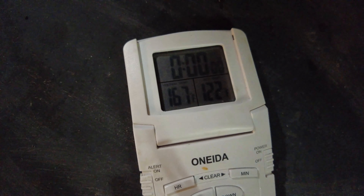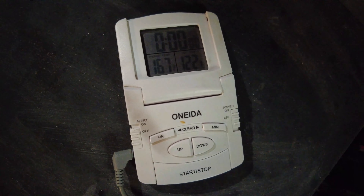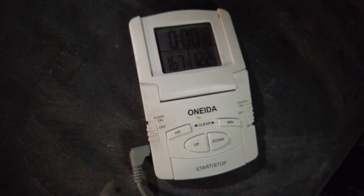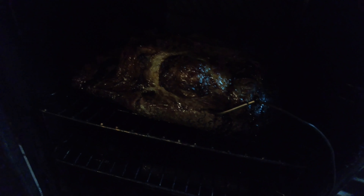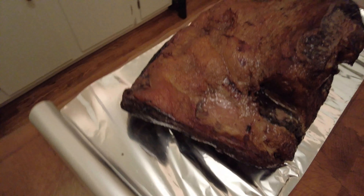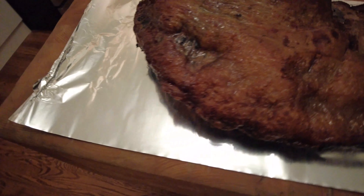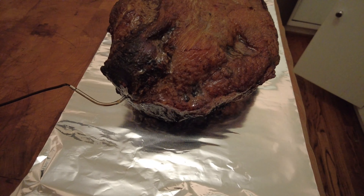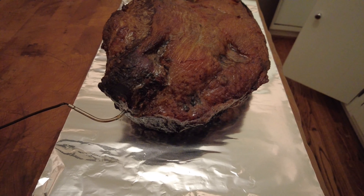8 hours in — 167 degrees. I'm a little leery of that temperature so I'm going to reset the thermometer a little bit and we'll see. 10 hours in, not too shabby looking. Now we're going to wrap this in tin foil and then monitor the temperature.